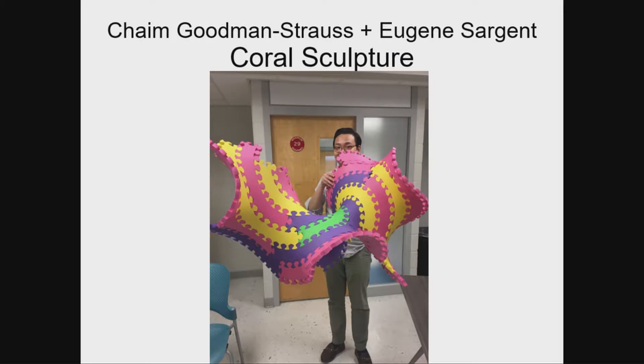Hein Goodman Strauss and Eugene Sargent have designed a really big sculpture — quite an experiment. It's modeled after a surface of constant negative curvature, kind of a kale or underwater sea form that grows on the edge faster than it should. As it grows, the edge has to keep wiggling around. You eventually can't embed it in three-space, but you can try. They've machined really big pieces of foam that snap together edge to edge. This hasn't been built yet, so you'll be among the first people to see whether it actually works. Please make it work.